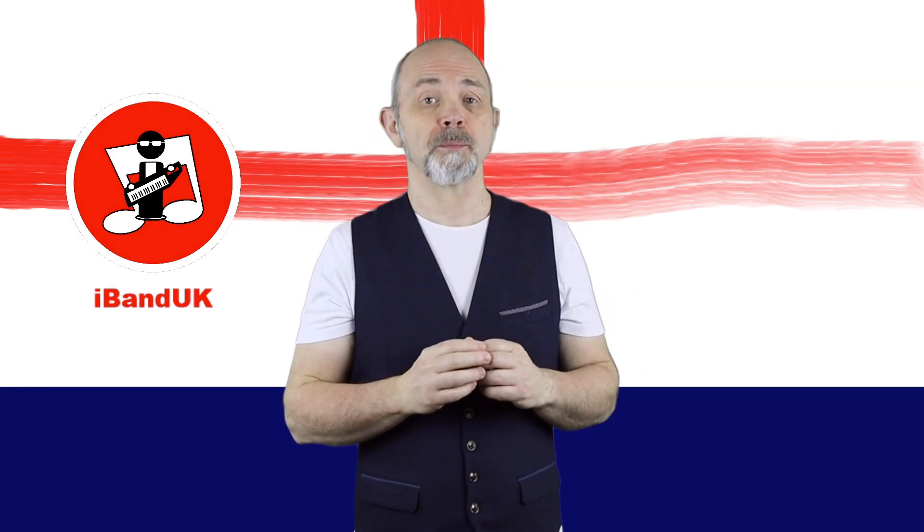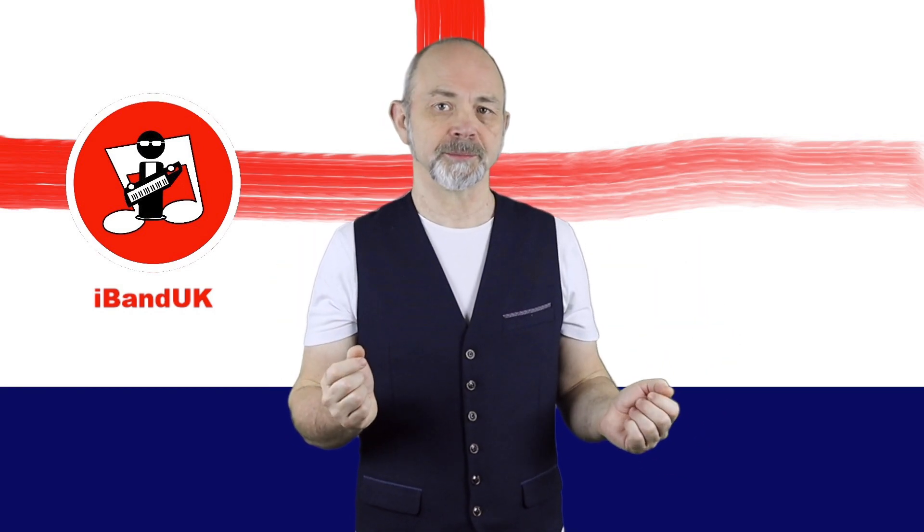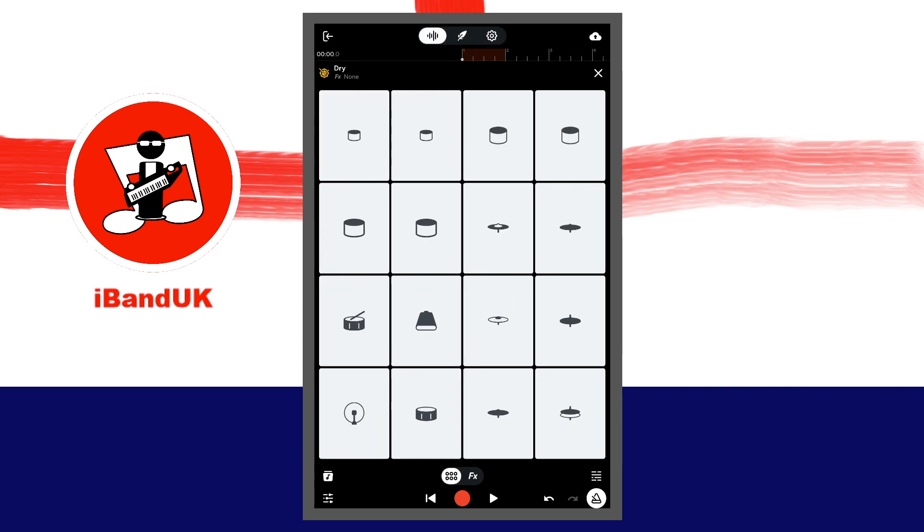To record in overdub mode we need to turn on looping and set the loop length. At the top of the screen, tap on the wave icon. Tap on the brown section of the ruler so it turns orange. Then press your finger on the end of the orange section and drag your finger to the right until the orange section is two bars long.